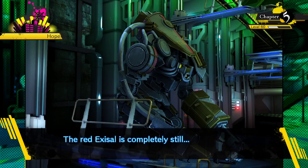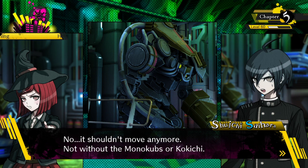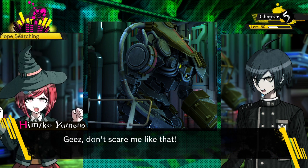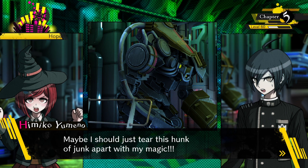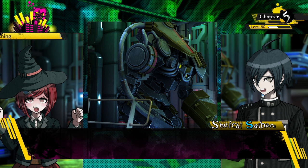Yet the red exosol is completely still. It's dangerous - if you go near that thing you might get torn apart. No, it shouldn't move anymore, not without the monocubs or Kokichi, so it's just a pile of scrap. But if Kokichi was alive, you could move it at any time by remote.